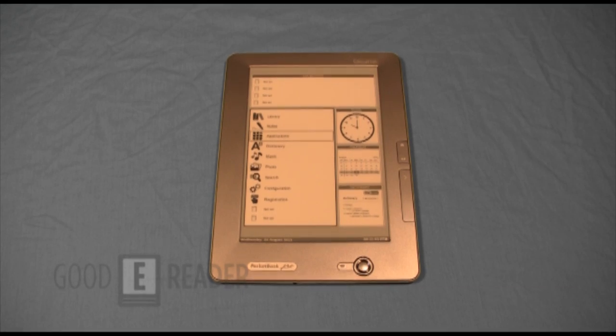This is the second generation after the 902, with the same hardware stats. It has a 9.7-inch e-ink Bisplex display with 1200 by 825 resolution running at 150 DPI. The CPU is kind of slow at 533 MHz. It has 256 MB of RAM, 2 gigs of internal storage, and like all Pocketbook e-readers it runs a Linux operating system.